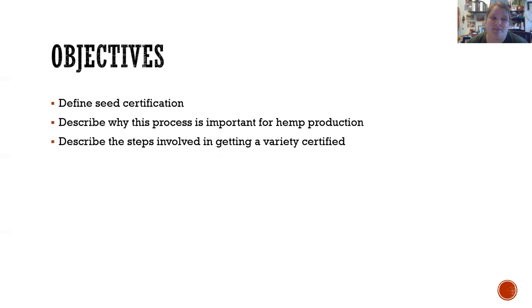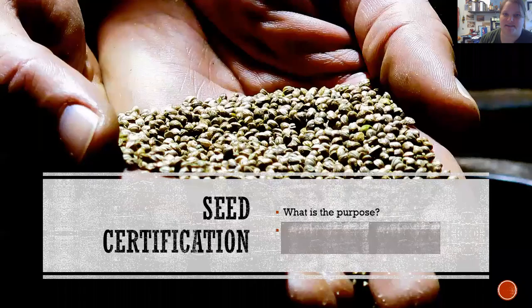We're going to define seed certification. It is used for a lot of agricultural crops — vegetables, some fruits, some ornamental plants, turf grass, and that sort of thing. It often goes along with plant patents as well. We're really going to focus on seed certification, why it's important for hemp and cannabis, and what it takes to get certified, because it's a pretty long process.